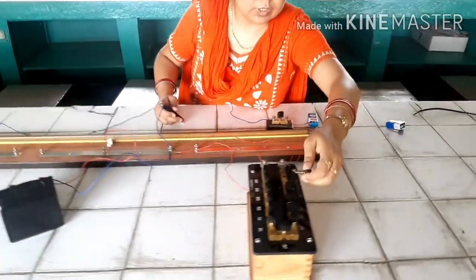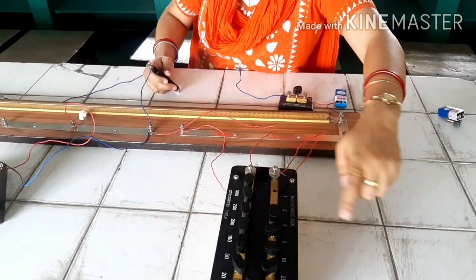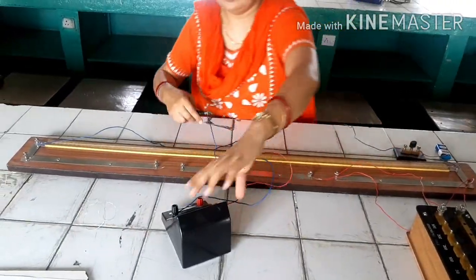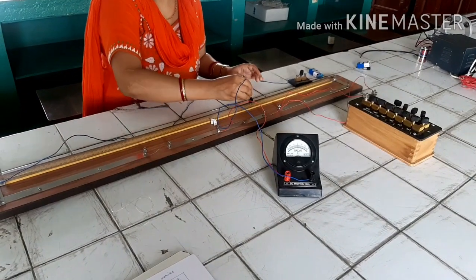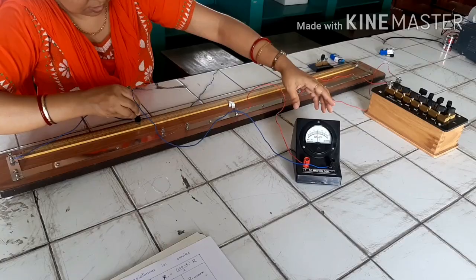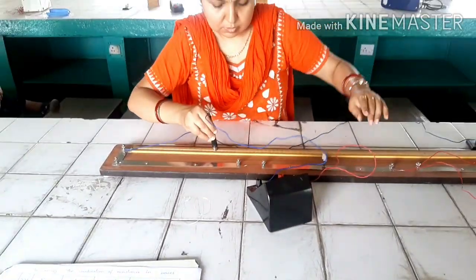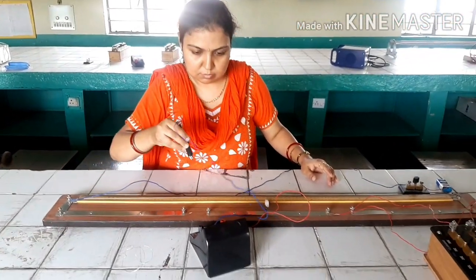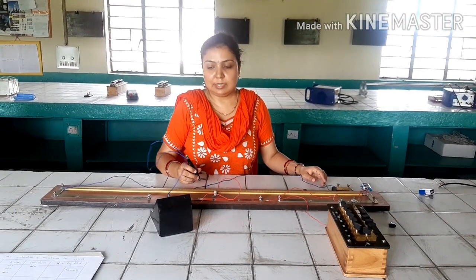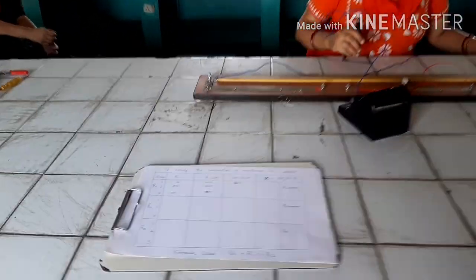Next, we remove 3 ohms from the resistance box — that is, the 2-ohm and 1-ohm plugs taken out together to give 3 ohms. Again, we slide the jockey to find the balance point. The balance point comes out to be 70 centimetres, so 100 minus L is 30 centimetres.